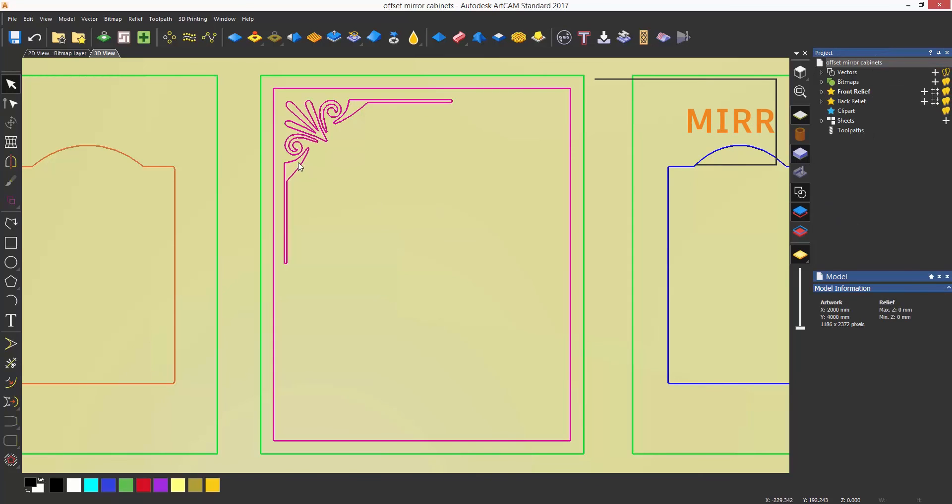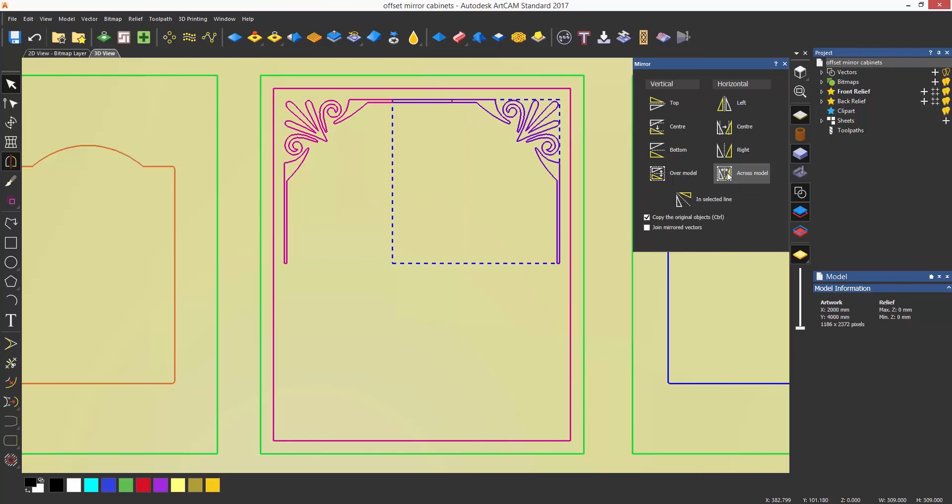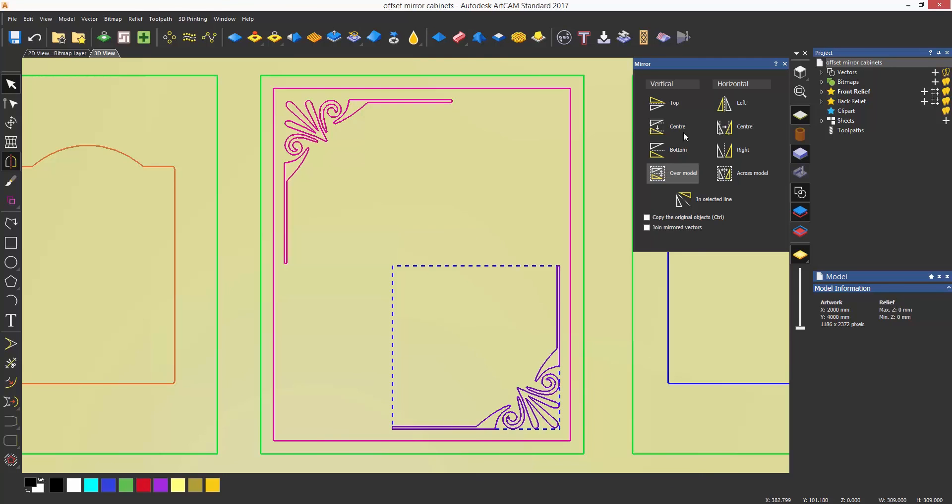To mirror an object, select the object to mirror and then select the mirror tool, which is again on the design toolbar on the left. Within the dialog there are various mirroring options, but for this example, because the object is in the center of the model, I'm going to use cross model and make sure to create a copy. To just move it, turn off the copy option and select over model, and this will create a mirror.